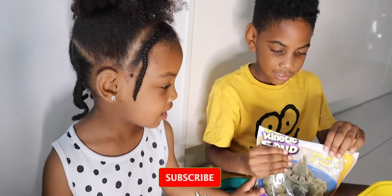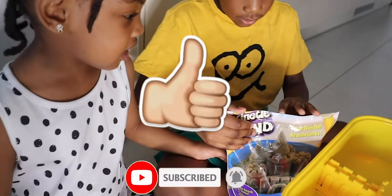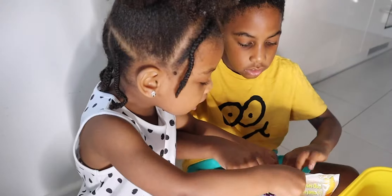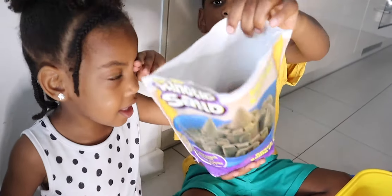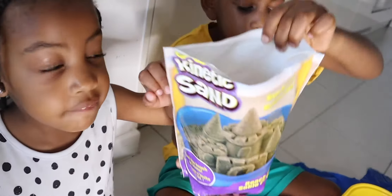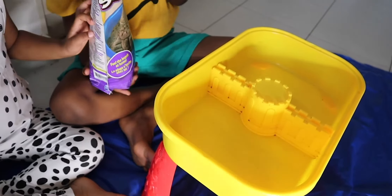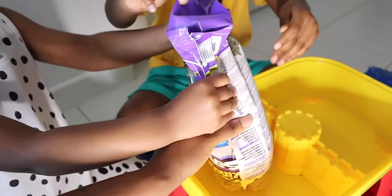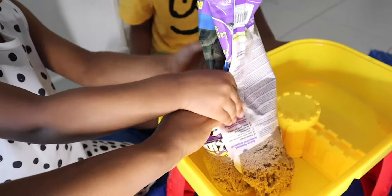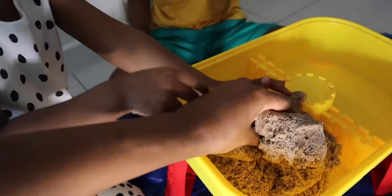So you've got a new kinetic sand, haven't you guys? Yeah, let's open it. Let's see what it looks like inside. It's a brown kinetic sand. Let's empty it out — you've got your sand and water tray, you're going to empty it in there? Okay. And there's our kinetic sand.